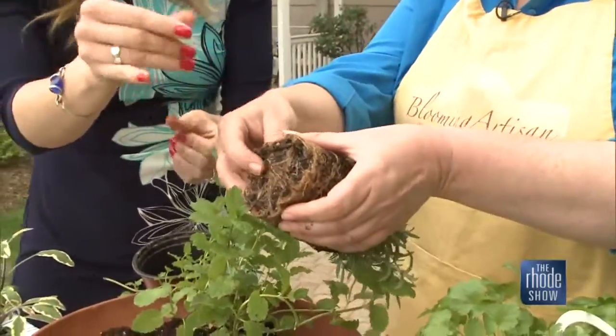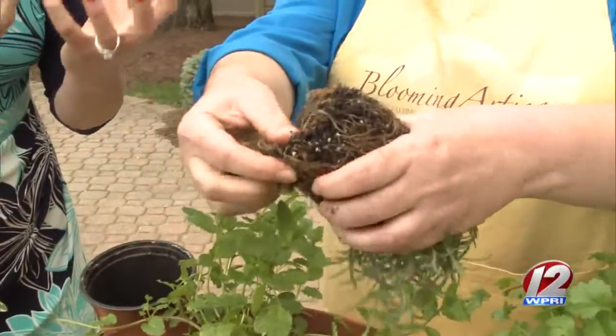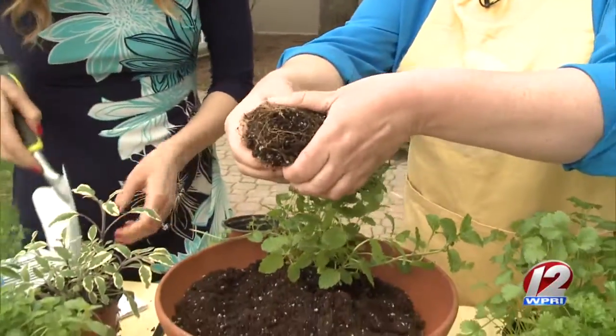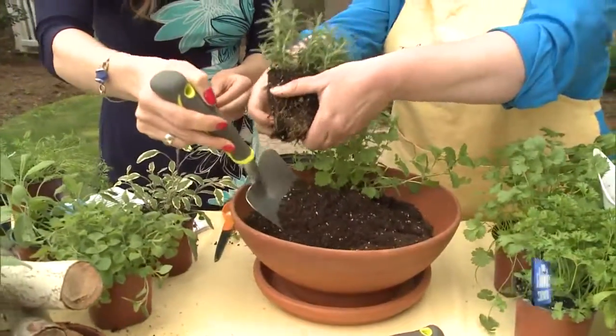This one has a little bit more roots, so I'm just going to pull them apart. That way all the moisture will take to the roots a little better, and it allows the roots to expand and grow out versus continuing to wrap around itself.